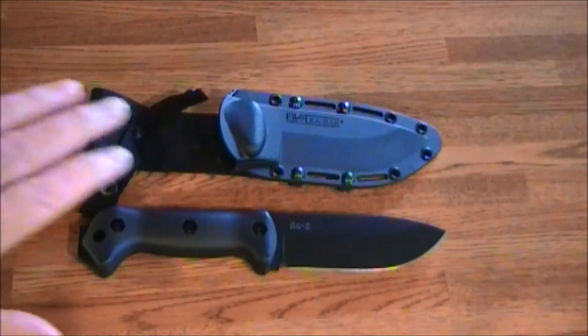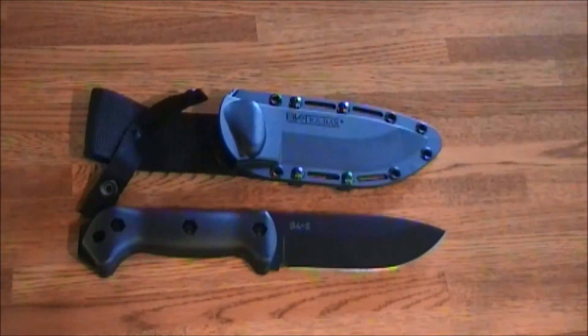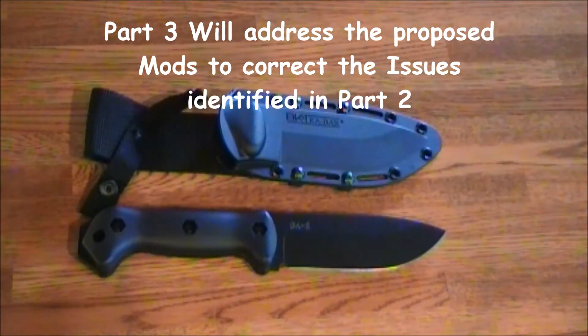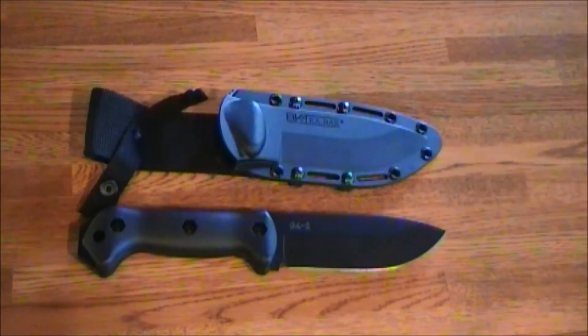This is part one of a four-part series on this knife. Part one is just a quick look and discussing the categories of use. Part two, I'm going to look into the issues identified with the grips and sheaths and summarize those. Part three, we'll address mods I think I should incorporate to meet its intended use. And in part four, I'll go through those mods and see if we've corrected the issues identified in part two.